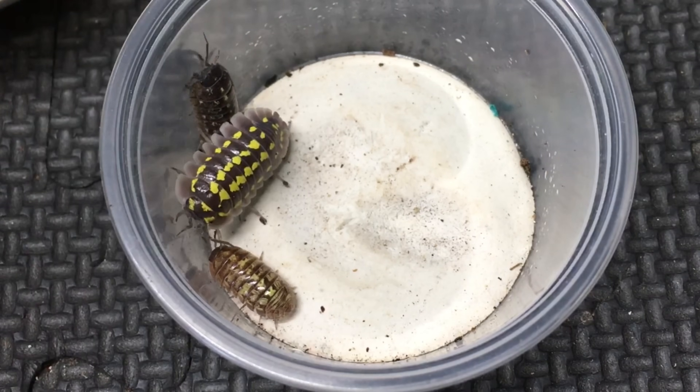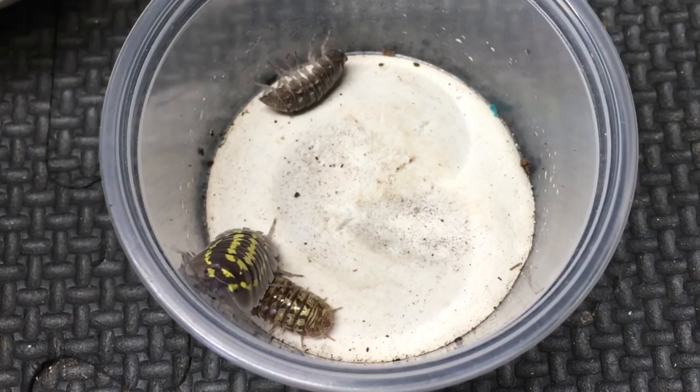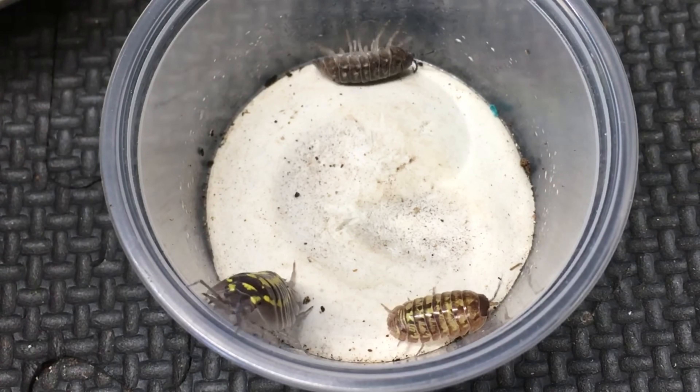Though these species differ from one another in many ways, we're going to focus on what is probably the easiest way that a beginner hobbyist can tell these two species apart. Let's look at the markings.